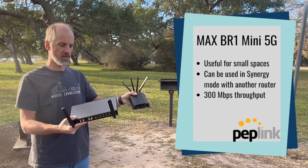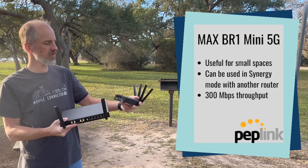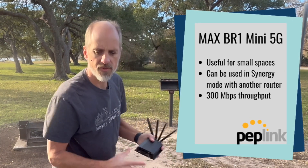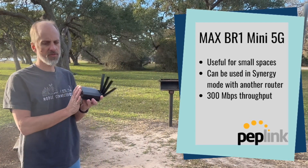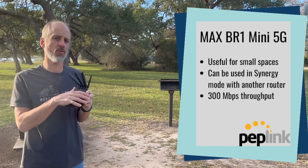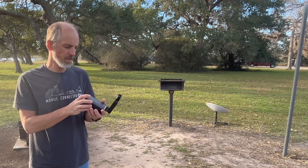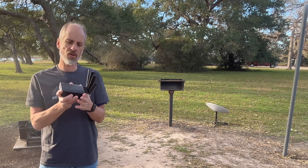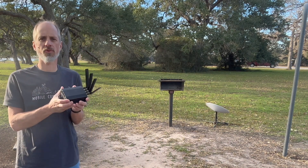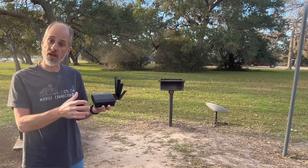You could use the Wi-Fi that comes with the Balance 20x and utilize the x62 cellular modem to improve the performance. It does only have a 300 megabit per second throughput, so you can't take full advantage of that cellular modem all the way out through the Ethernet port. But it might also be a good little router if you're wanting to utilize a higher-performance Wi-Fi router.